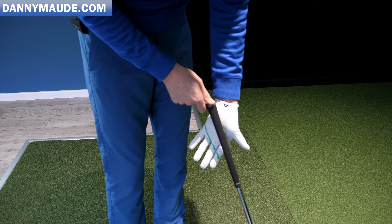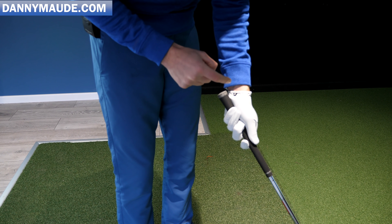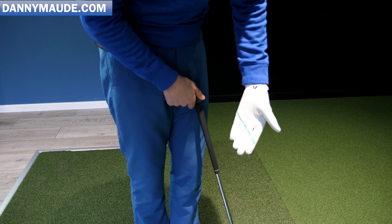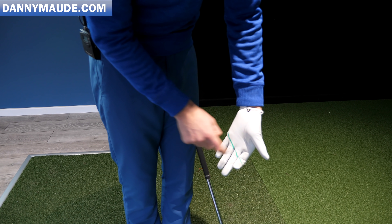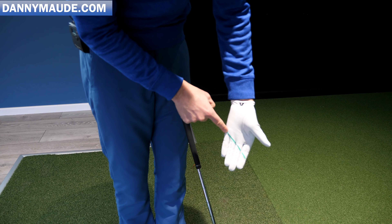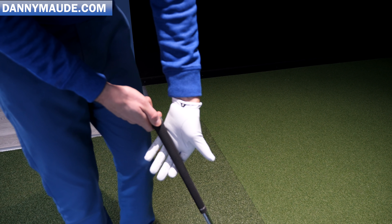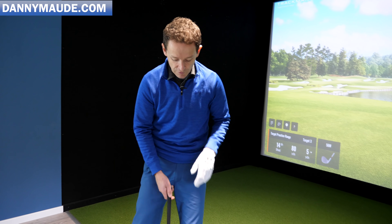When your grip's too high in your palm, you have to hold on to it much, much tighter because you don't really have hold of the club. That creates tension in the arm and you're going to lose a lot of speed. So the guideline here is: the club needs to go in the crux of the index finger and run up to the base of the little finger. That's the position we want. Let me show you now exactly how you go about doing this and putting it on the club each and every single time.